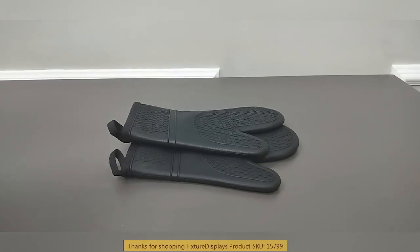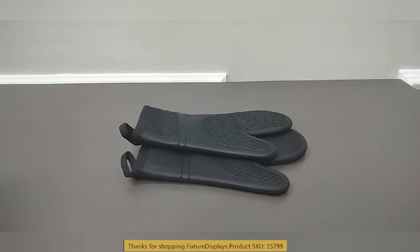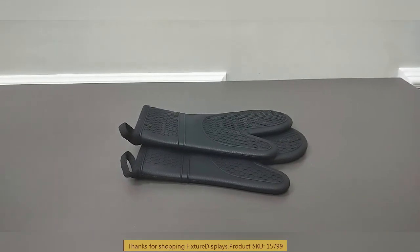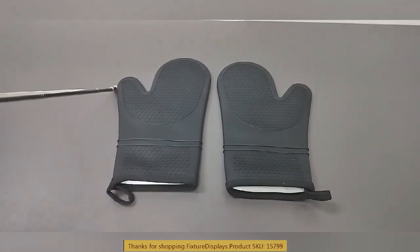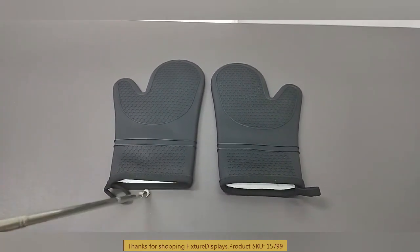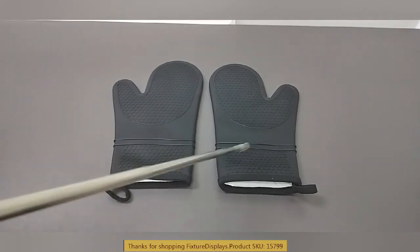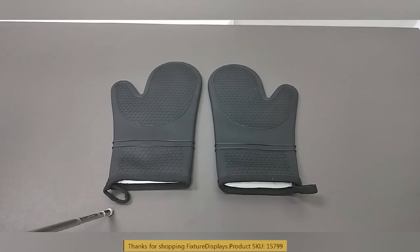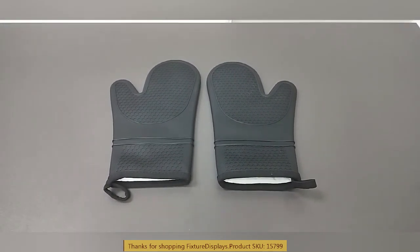Thank you for buying these 15799 oven mitts from Fixture Displays. This is made from silicone on the outer shell, and it measures about five inches on the opening and 11 inches long. This size should fit 99% of the population, and it has a comfortable lining inside.